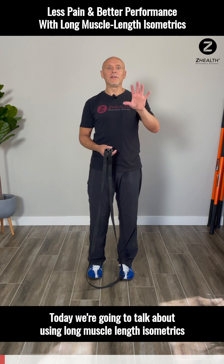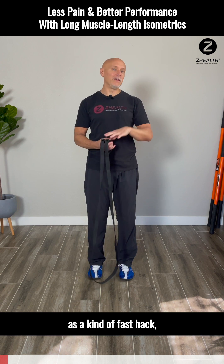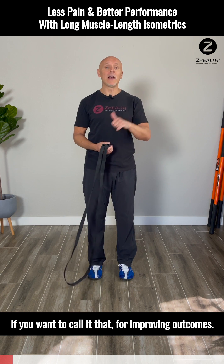Today we're going to talk about using long-length isometrics as a kind of fast hack for improving outcomes.